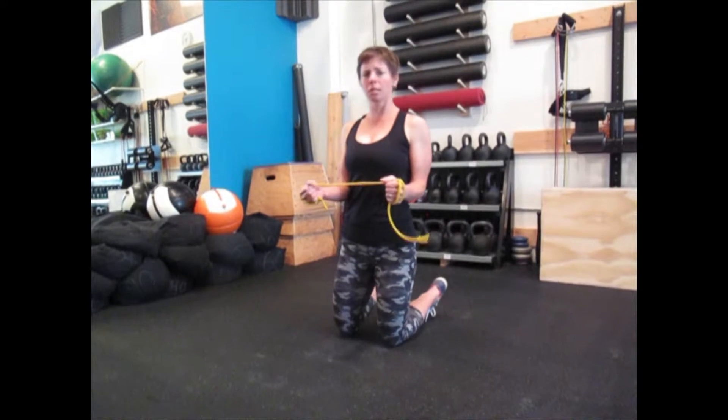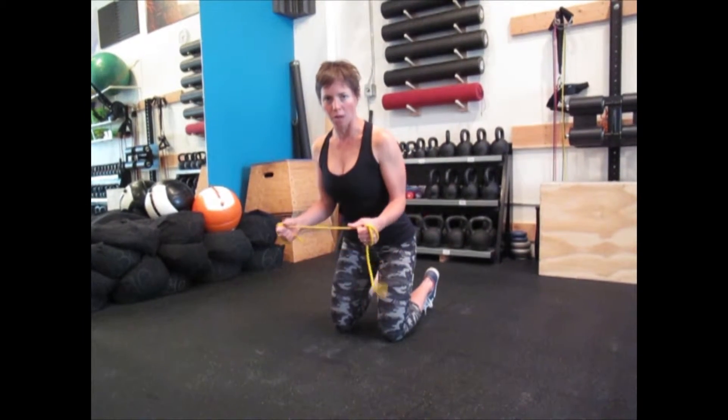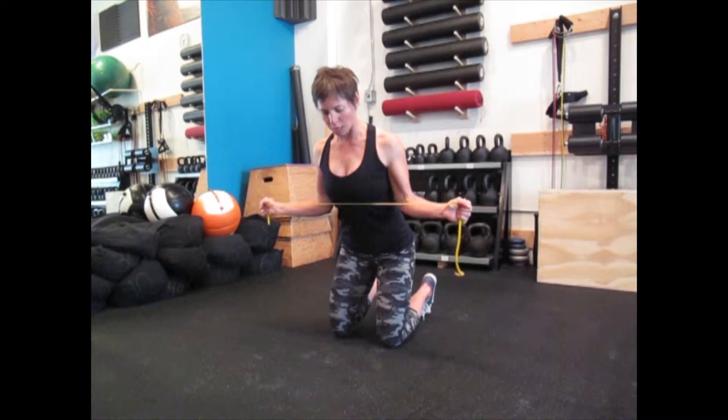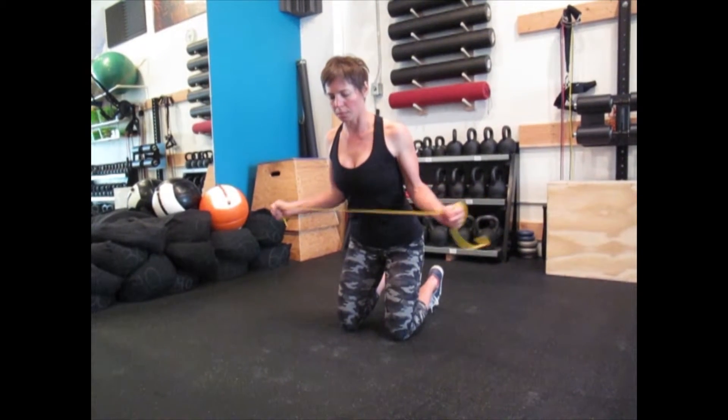Elbows stay glued to the sides. From tall kneeling, you're going to shift your hips back, engage the core, and slightly tuck the pelvis under so you have length in your lower back. From here, you're going to create a W shape with your arms by not only externally rotating from the shoulders but squeezing the shoulder blades together.